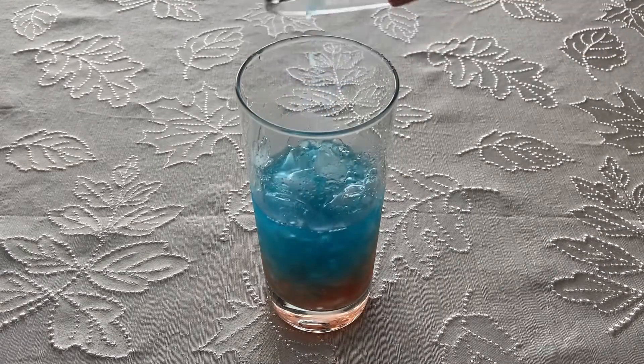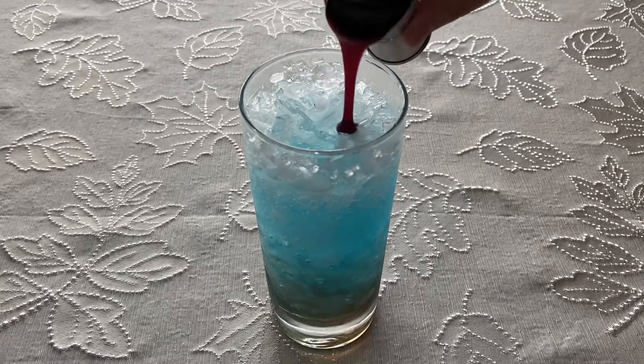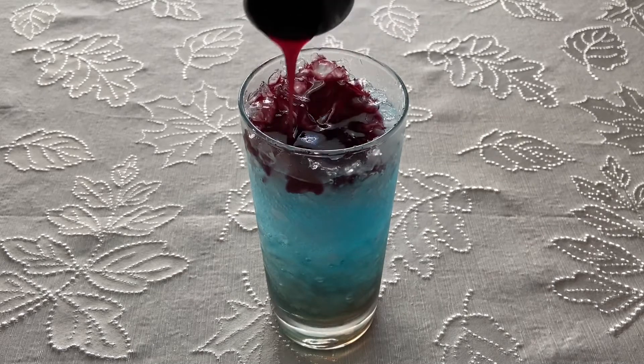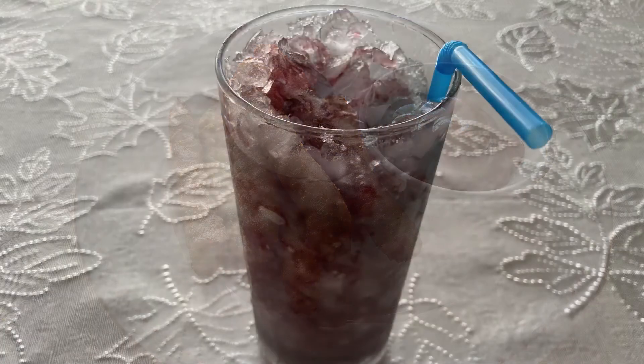three ounces of blueberry flavored sports drink, and one ounce of lemon-lime soda. Drizzle one ounce of black cherry puree on top, then serve with a straw. And that is it, guys! These fries didn't taste much like anything to me — it just tasted like regular fried batter.